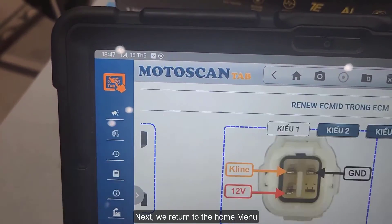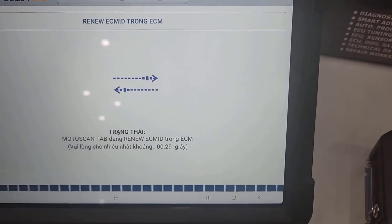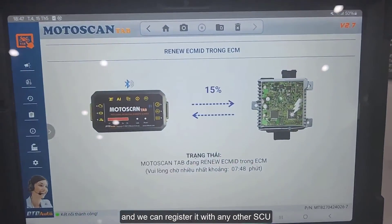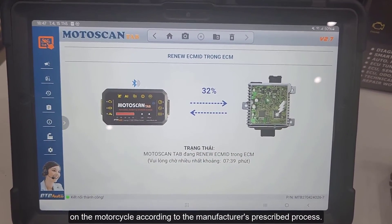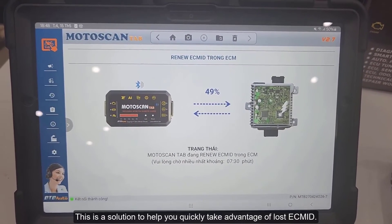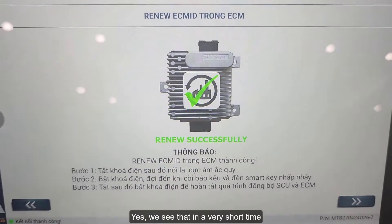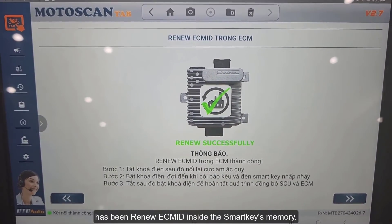Next, we return to the Home menu and select Continue. After renewing, this ECM will be the same as the factory ECM, and we can register it with any other SCU with just a few steps of turning the key on and off on the motorcycle according to the manufacturer's prescribed process. This is a solution to help you quickly take advantage of a lost ECM ID. In a very short time, the ECM connected to the Moto Scan Tab system has had its ECM ID renewed inside the SmartKey's memory.